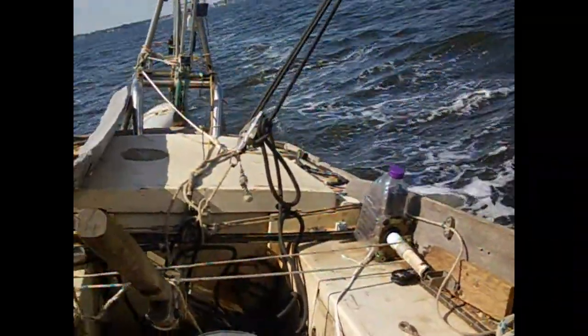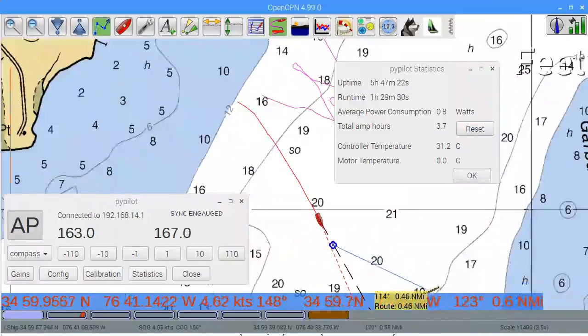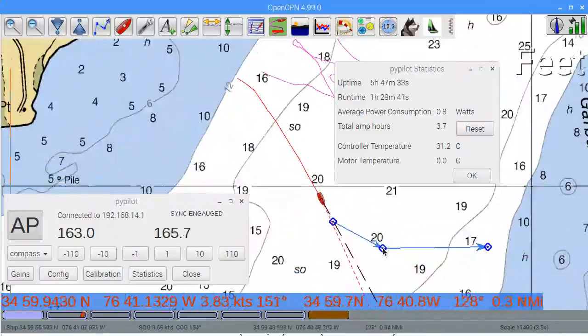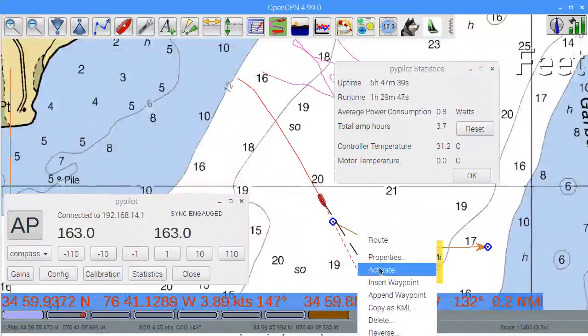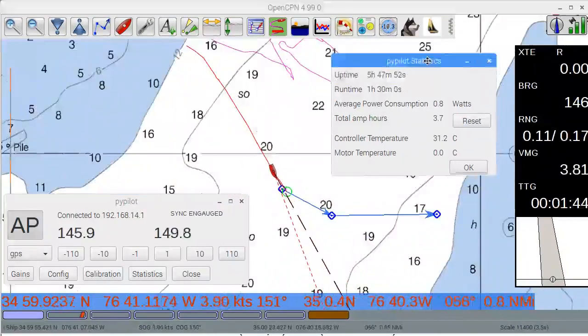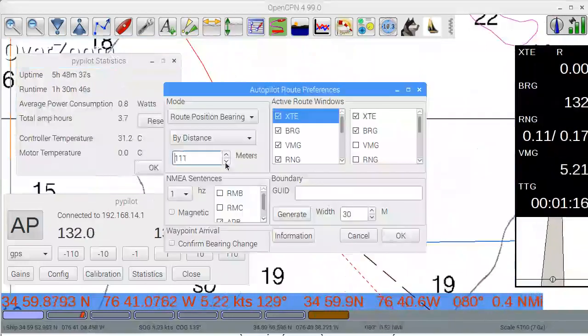After tacking, here I will create a route to follow. I am using the autopilot route plugin, which allows a new type of route-following logic. Speeding up, you can see the boat stays on the route.